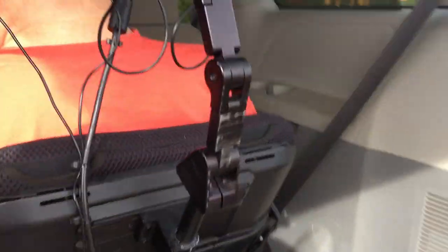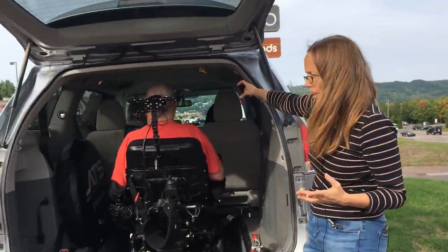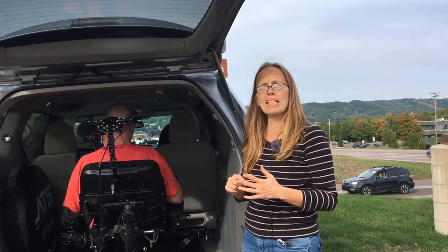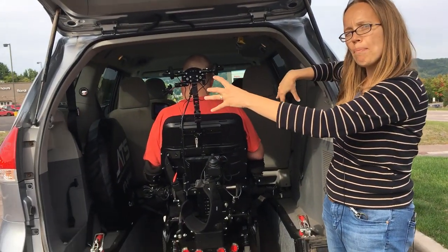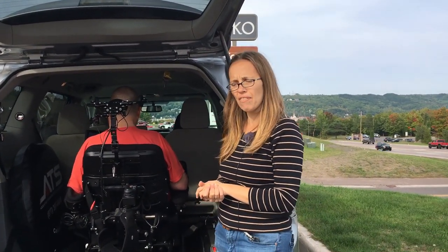There are also rear entry vans where you can motor all the way up to the front, which would be an advantage in some ways. But then you lose your bench seat and you kind of have two little jump seats on the side, and we didn't want that because we needed the space for kids and friends and stuff.